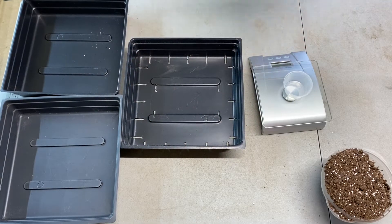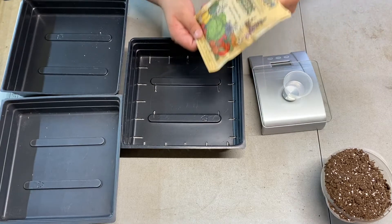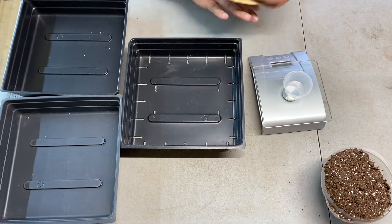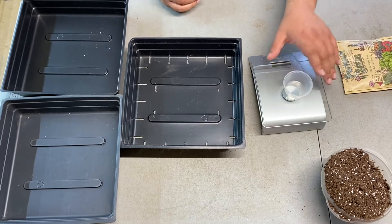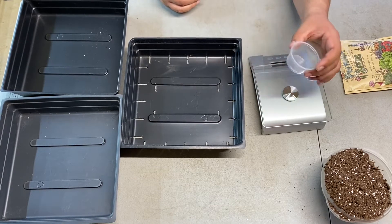First, we've got our seeds. We'll have links in the description for all the equipment you see here today or something comparable. Once you get your seeds, you're going to want a scale — something to weigh your seeds in.